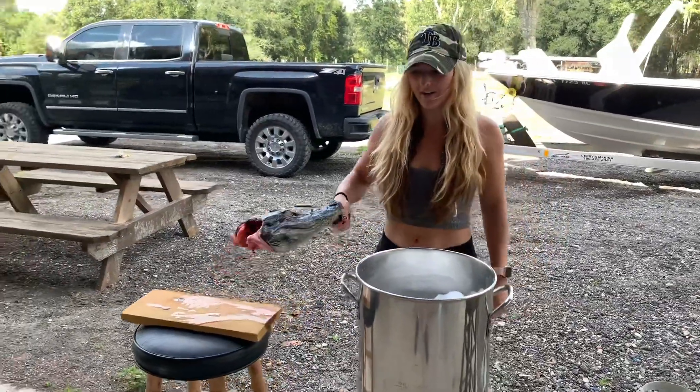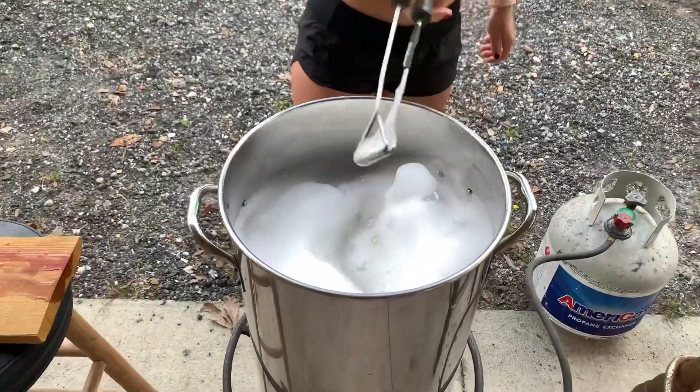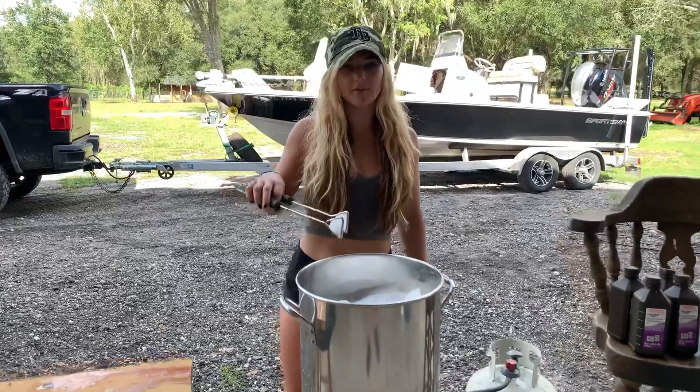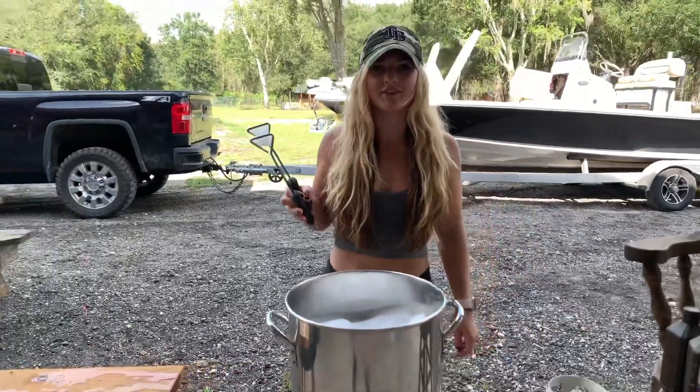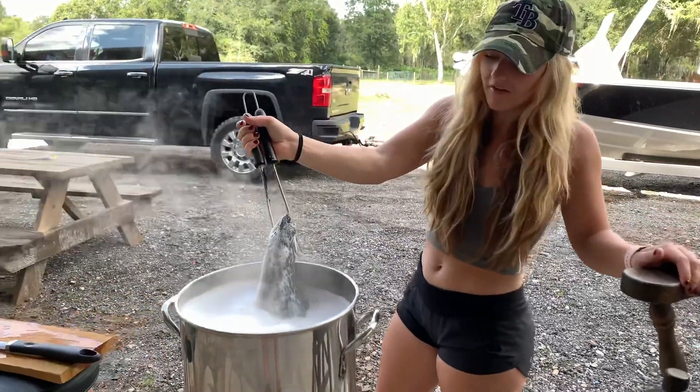We're going to let the head boil in the pot until the skin on the outside of the head starts to fall off. You're going to periodically check the head to see if the skin is falling off.